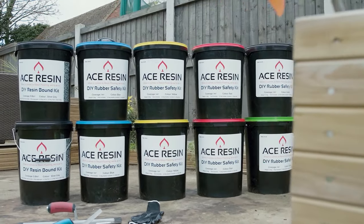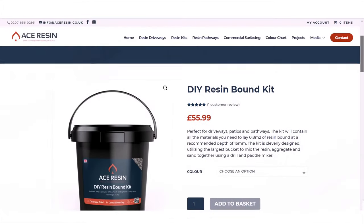When it comes to resin, we're all in. Come over to www.aceresin.co.uk.